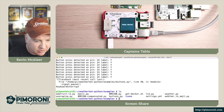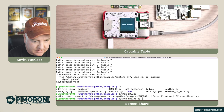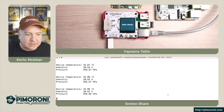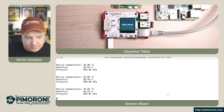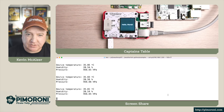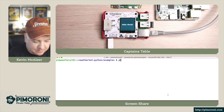We also have an averaging example and the BME example - let's try that one. We're just continually getting readings of the temperature, humidity, and pressure. It'll keep doing that, just displaying on screen right now without sending any of that data anywhere.